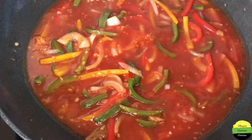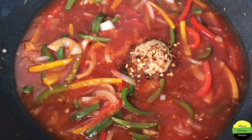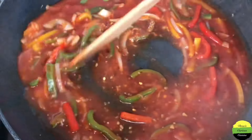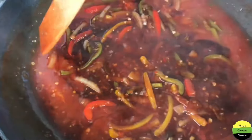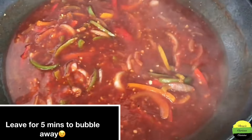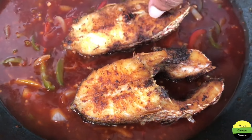We're going to leave it for about five minutes after we add the sugar and some chili flakes — or you can use a scotch bonnet pepper if you want. Also add the browning because we're trying to get a nice color, not just red. Add the browning and leave it for five minutes to simmer.